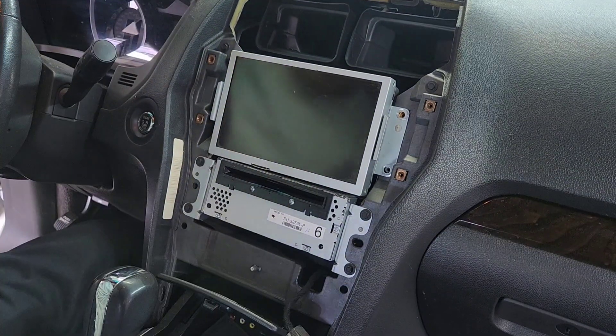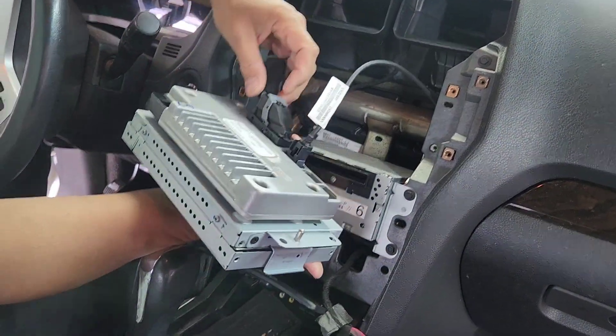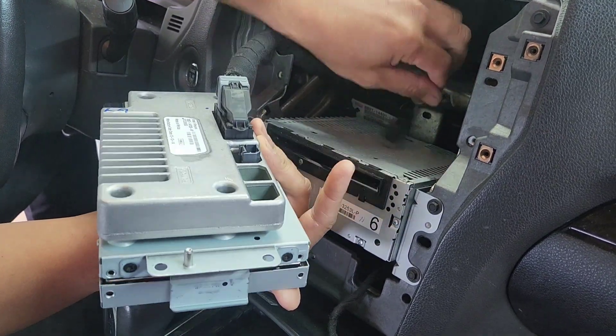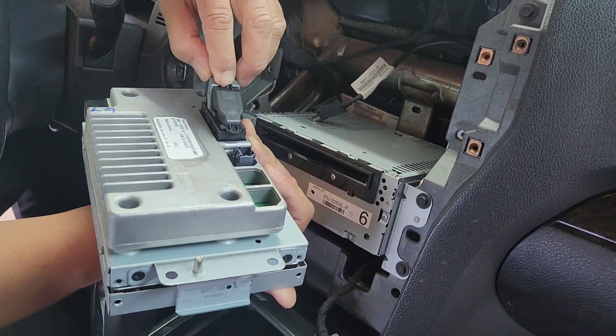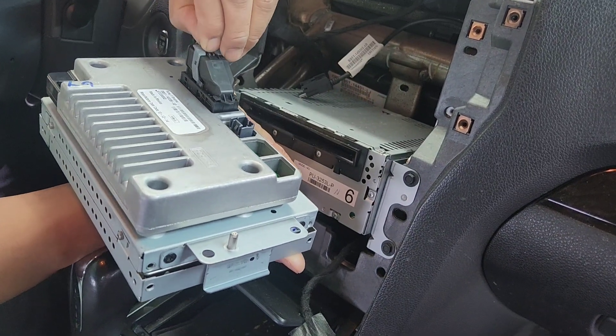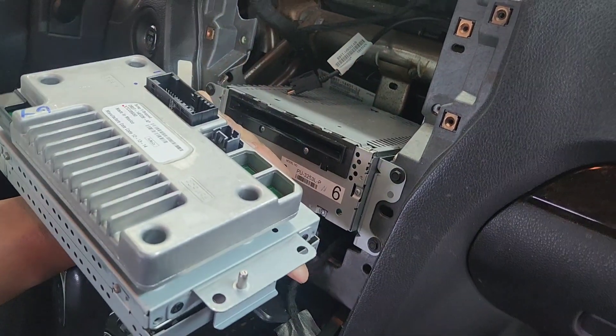My main thing is to replace an Android Tesla screen. Push this clip down and pull it out — when you push it out, this goes up. This is for the aux. Push this down and push this to the right side, and then it should come up. Right there — push it out like that, the whole thing will come up.